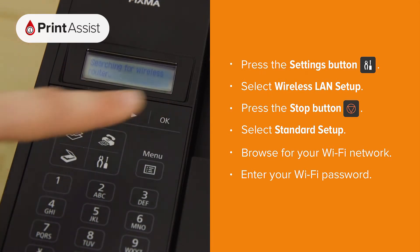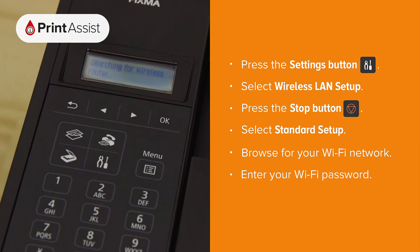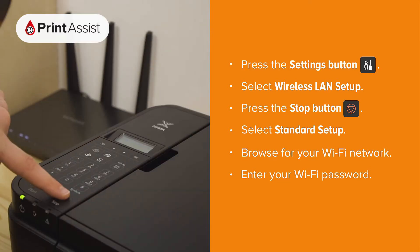The printer will immediately start looking for WPS compatible routers. If you know what WPS is and how to use it, feel free to continue down that path. If not, just hit the stop button.